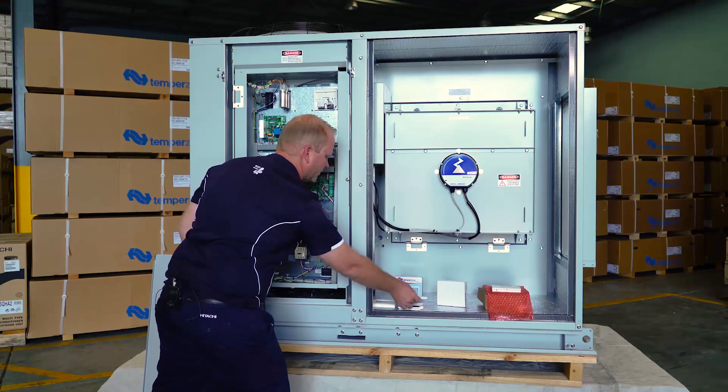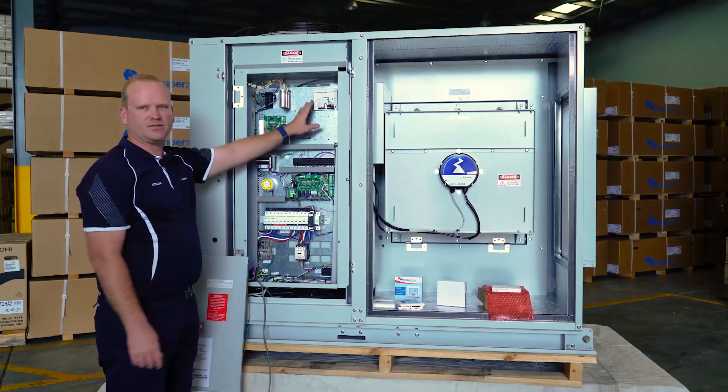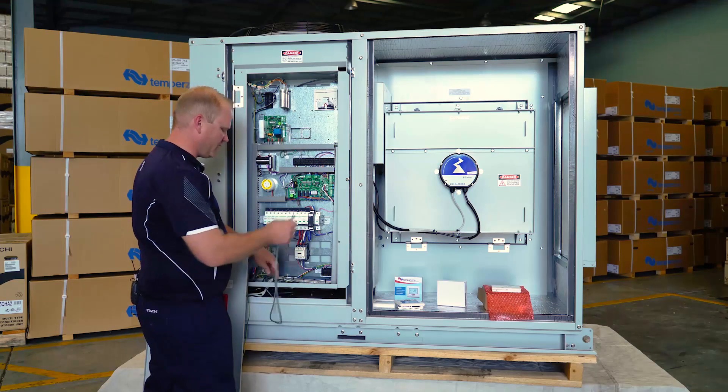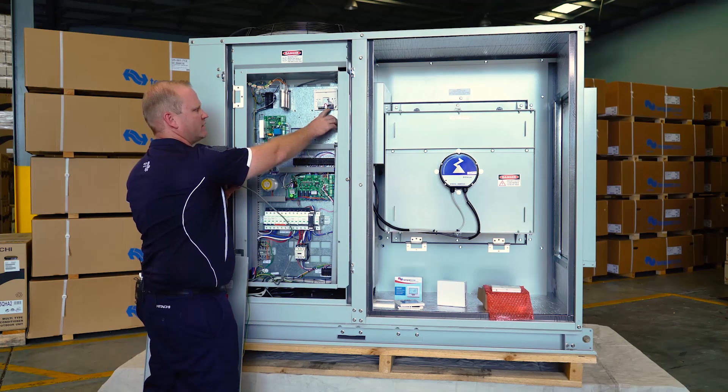The electrical wiring, which involves a connection between the TZT100 and our UC8 board, involves a four core shielded cable. We've already run the cable through the electrical compartment and, as you can see, we've terminated it up in the top right hand side.